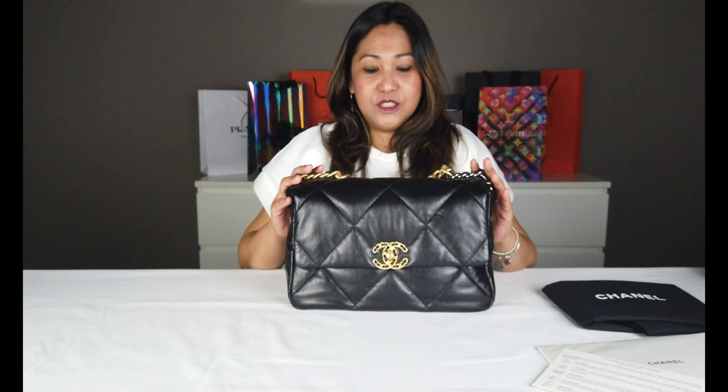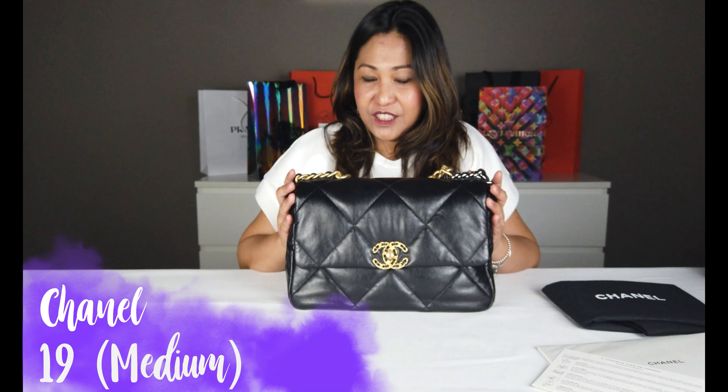Bali ito yung Chanel 19, yung bagong labas nila. Yung pinakaano nila ngayon, yung diamond style niya, malalaki na. Kapa hindi ka parehas nung dati. Lamb skin siya. Meron siyang dalawang type ng leather - lamb skin at goat skin.